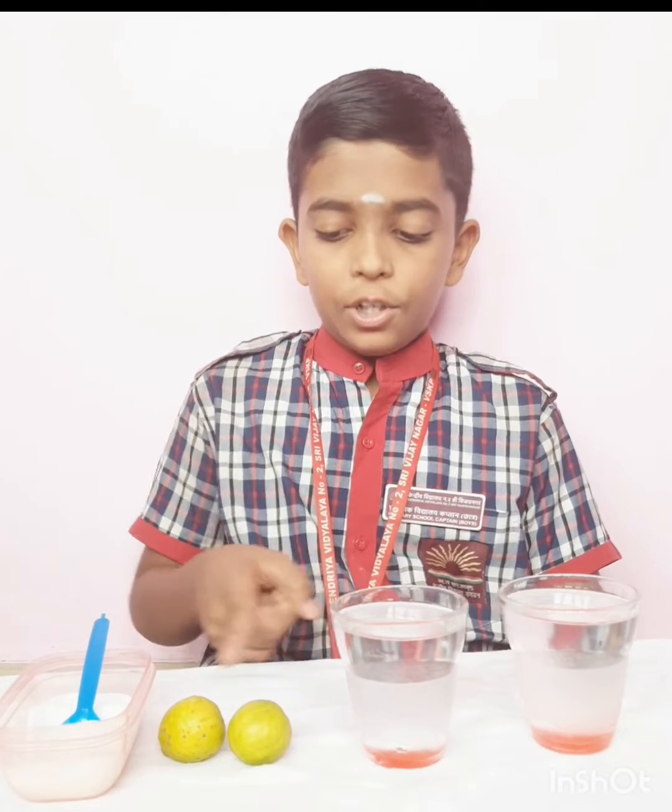Good morning everyone. My name is Vaiprano Sai. I am studying in class YC in TV number 2 SPF. Today I am going to show you the lemon and salt water experiment. For this we need 2 glasses of water, 2 lemons and 3 spoons of salt.